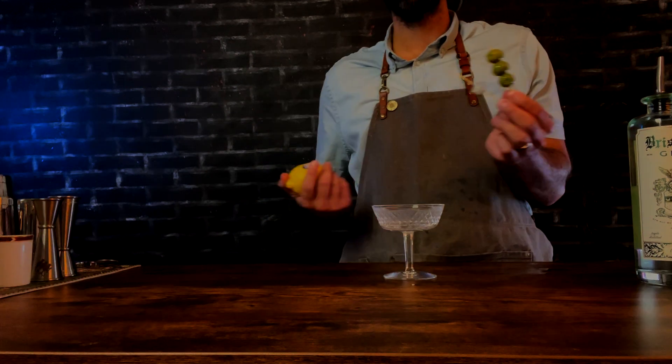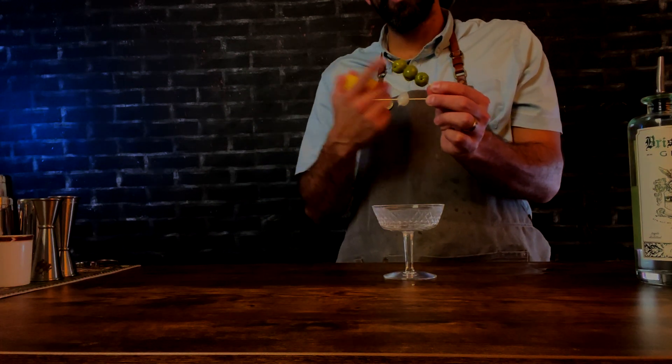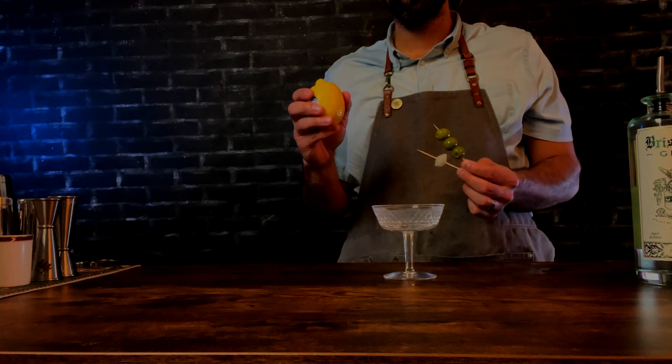Pour that into your glass and pick your garnish — cocktail onions, olives, or maybe even a lemon twist. I go with the onion personally. Super clean — you get the botanical notes from the gin, that juniper really comes through strong. I think it's the perfect level of dry vermouth, that quarter ounce. Important note: a drier martini actually has less vermouth. I know it seems backwards, but that's the way it is.